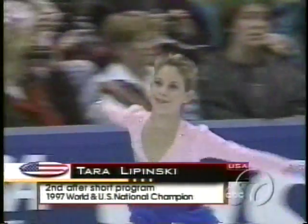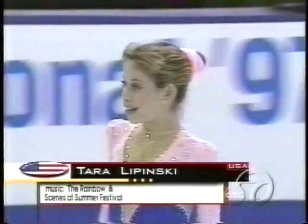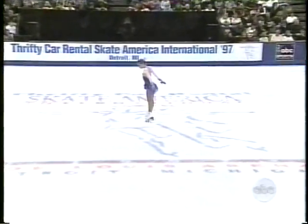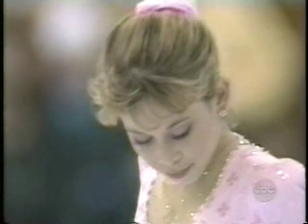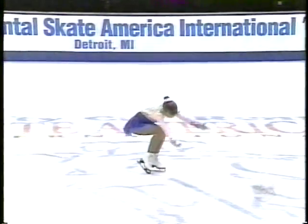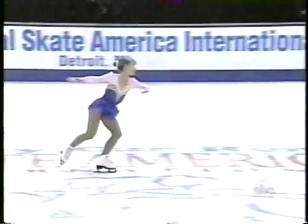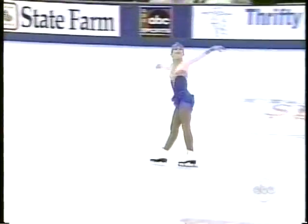The United States — Tara Lipinski. And here is the world champion. She's got some work to do after the performance by Michelle Kwan, but she is in front of a crowd here in Detroit. She lives and trains here, in second place, trying to win this title. Well, of the top ladies here, Tara has the most technically difficult program planned, and her growth spurt of two inches doesn't seem to have affected her one bit.